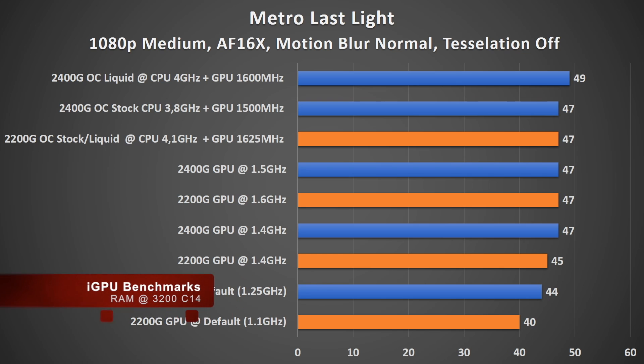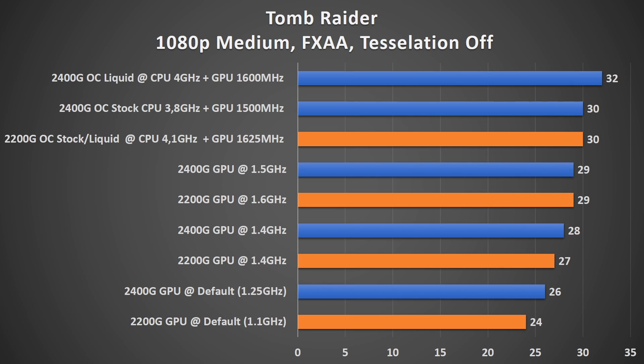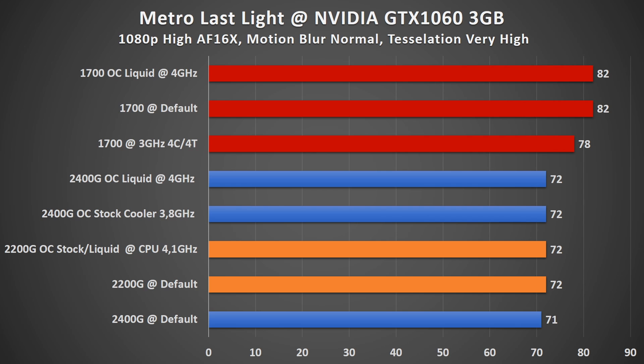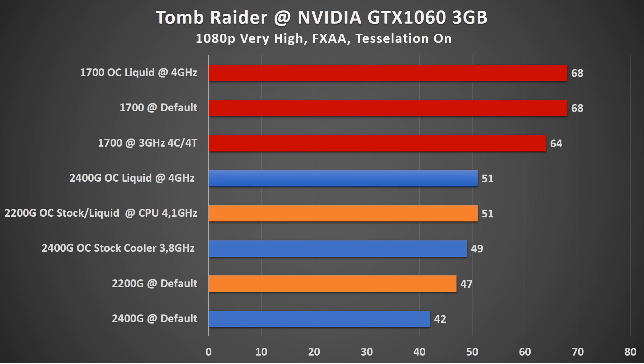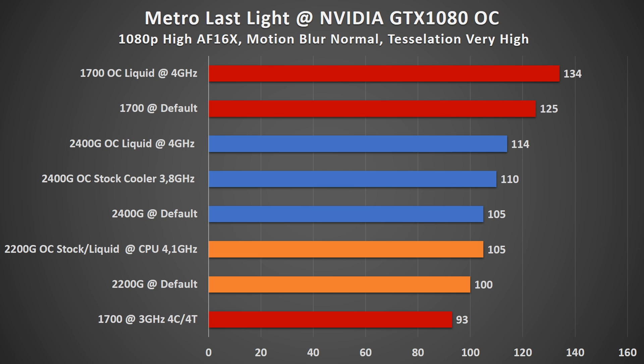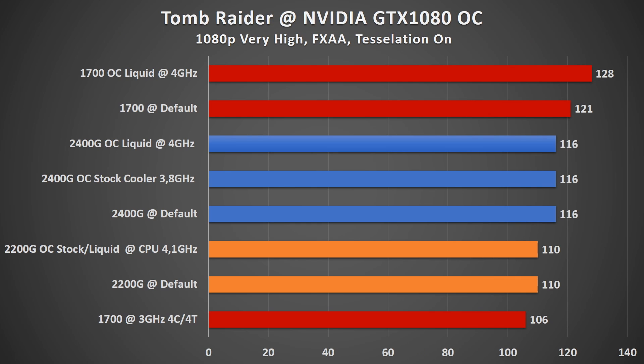We just saw the 2200G in action, and if you look at the benchmarks, with some overclocking it's more or less the same as the bigger brother. They can handle a dedicated graphics card as well — in that case the 2400G performs a bit better since the extra threads do help. If you consider the price point against the Ryzen 7, they have outstanding value.